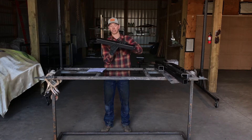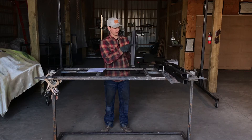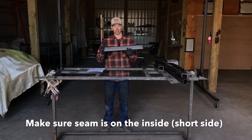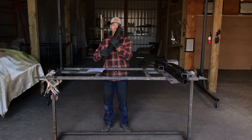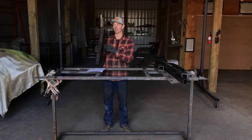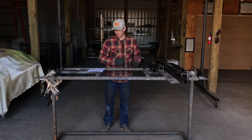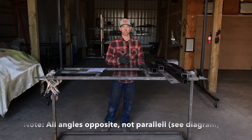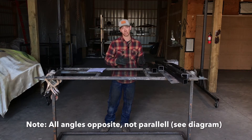Another thing to note when you're cutting: all of your tube is going to have a factory seam on it. You're going to want to make sure when you're cutting it that your seam is always on the short side of the tube, because it's going to be on the inside of your rack. On your final product, the seam will be invisible because it's on the inside edge of your rack.